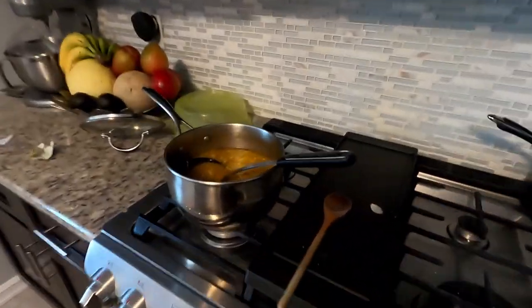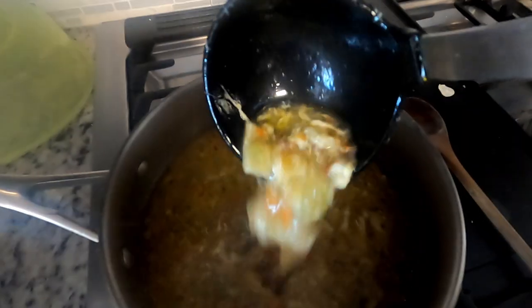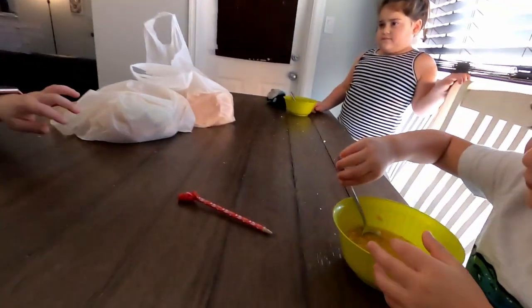Lunch time! It's always time for good ponchukas. Mmm, it's steamy, it's so good. Thank you mommy. You're welcome. Thank you mommy. You're welcome.